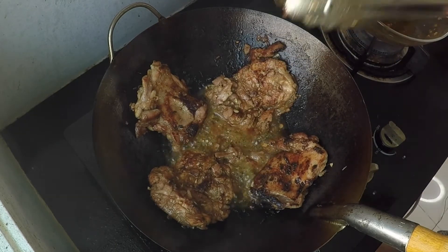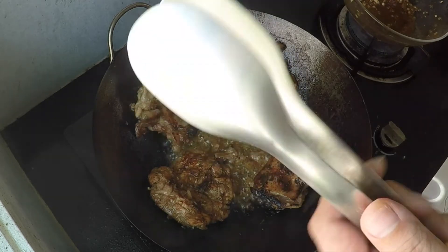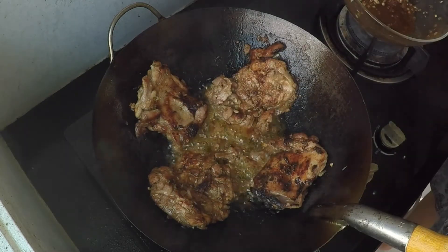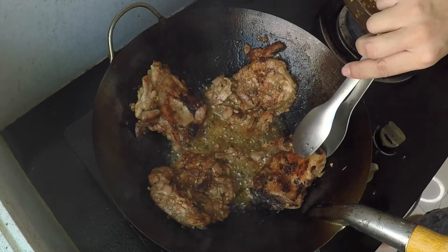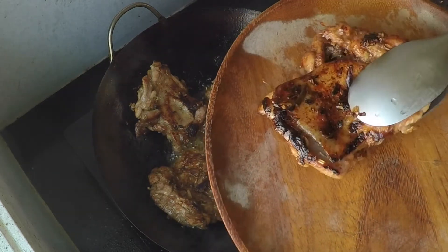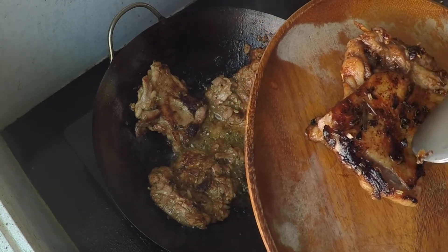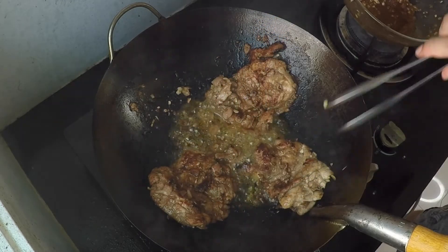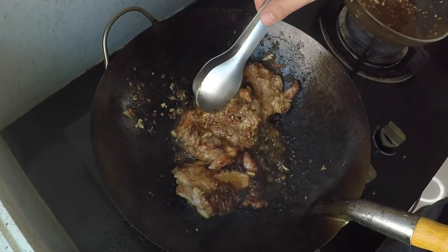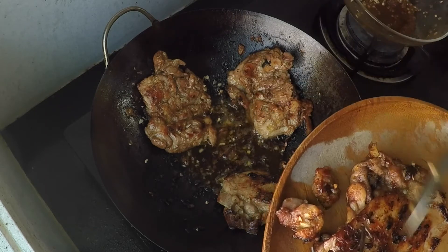Pro tip: I used tongs to handle the raw chicken, so I'm switching to a brand new pair of tongs to avoid cross-contamination — very important. The small piece is ready — check that out! You can still see pieces of lemongrass and shallot on it.